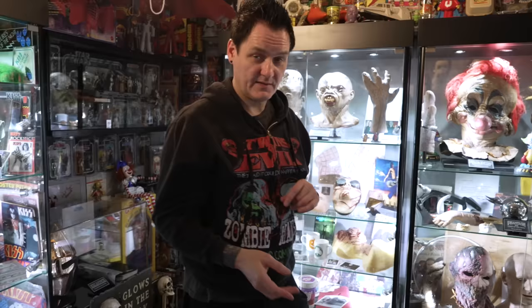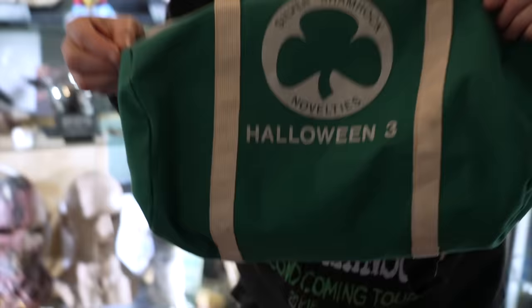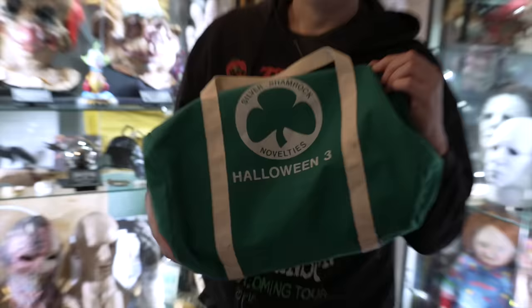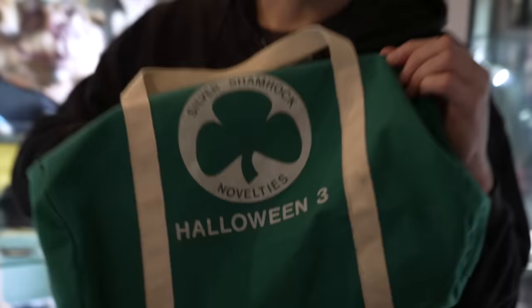There was also another very rare crew gift. I only know one other person — Billy Kirkus owns one — otherwise I didn't even know this thing existed. This also came from Garn Stevens. This is a little Halloween 3 tote bag; this was her personal copy. It's a tiny little bag. It's also cool that it actually has the number three and not the Roman numeral three like you always see. Think about how old this is — it's in really good condition for a bag that's roughly 42 years old.